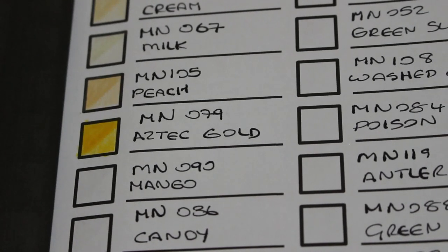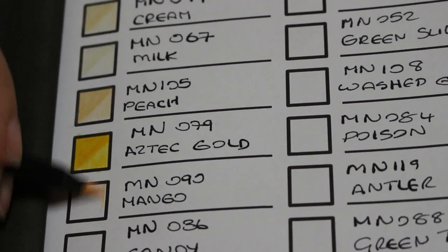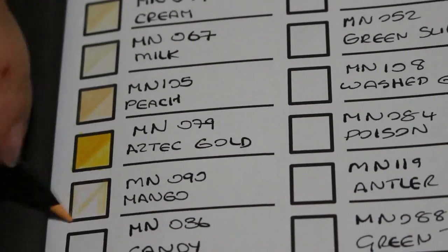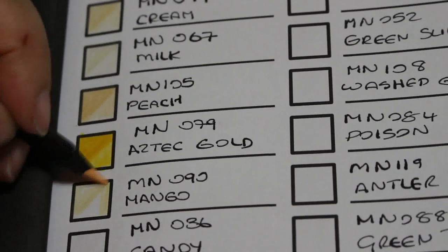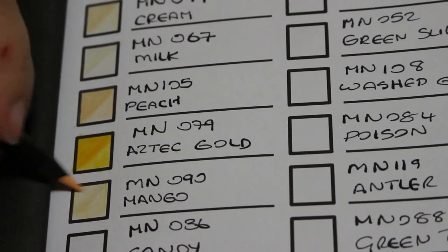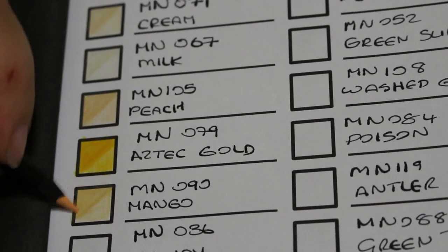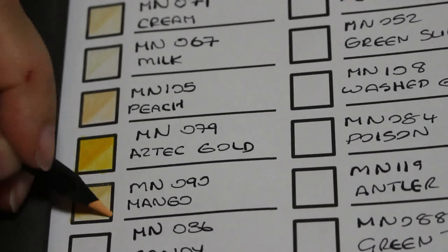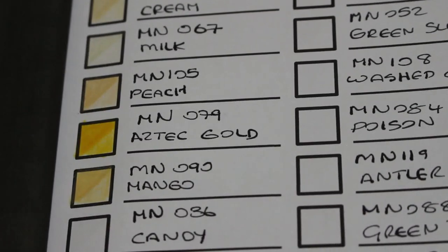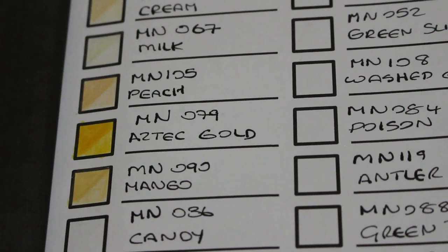The next one is 090 Mango. I haven't got my case up here — forgot to bring it up, I'll bring it tomorrow and put them in after. This is another sort of light orangey colour. Mango is my favourite fruit. That's a nice colour as well. This will really complement the other sets. Some people are mixing them and putting them in colour order — I kind of like leaving them in their sets.